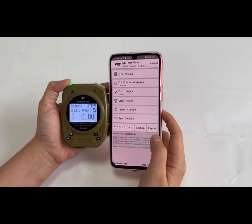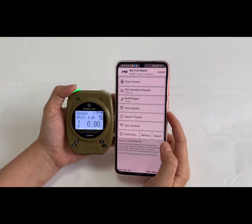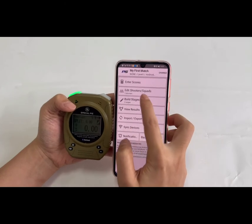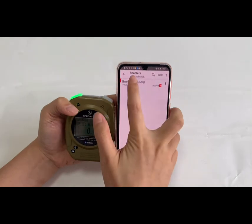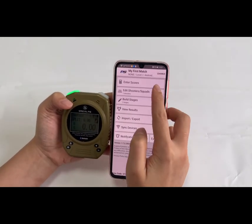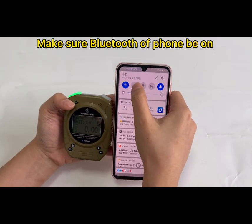This is the Practice School app — make sure you have the latest version on your mobile phone. Choose Enter first, make sure you have the shooter information and stage information set up. Then choose Enter Score and make sure the timer has the Bluetooth function enabled.